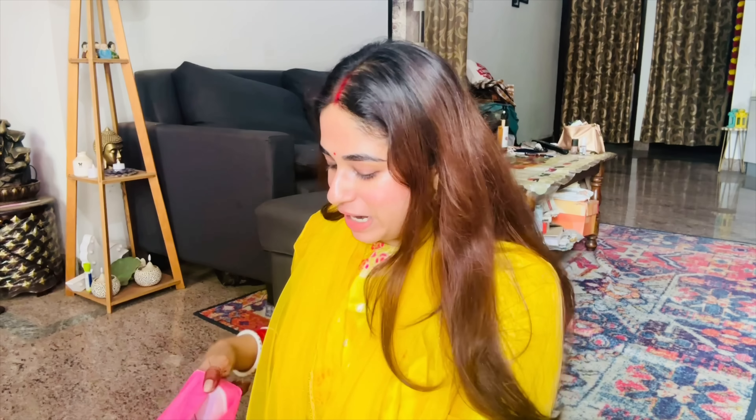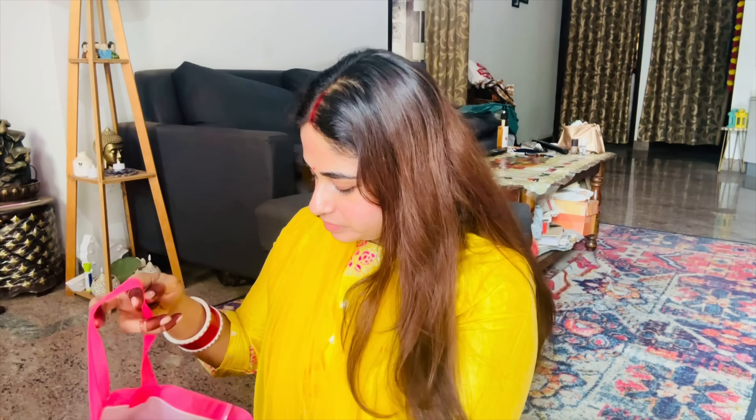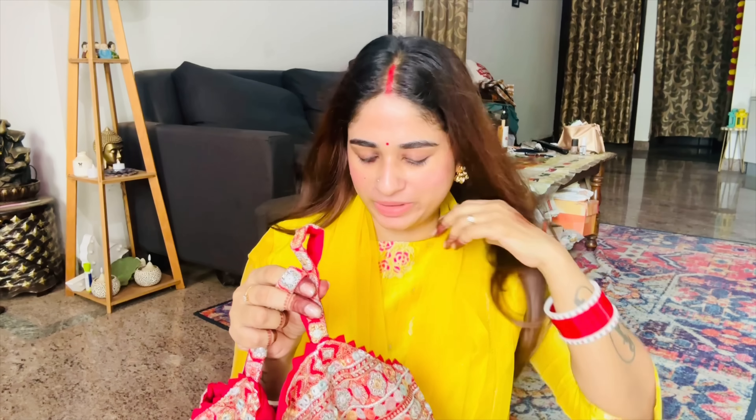I'm looking at the store and I've seen this dress. I have seen this style before. This is a store in Bangalore. It comes with a strap. I've been wearing this style - though I hadn't seen this particular one before.